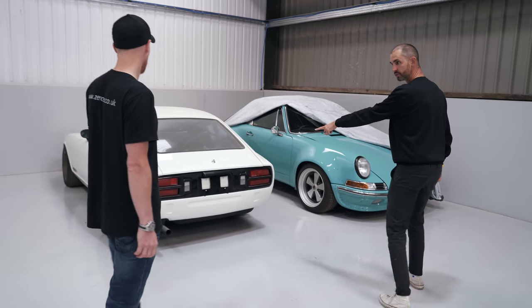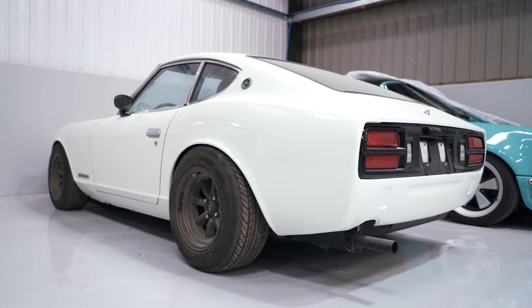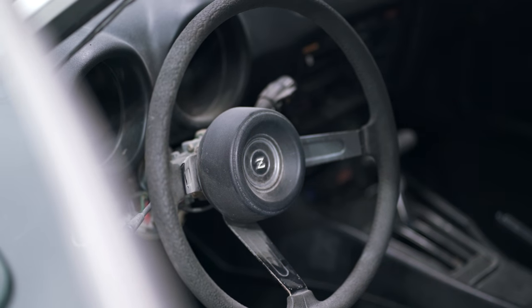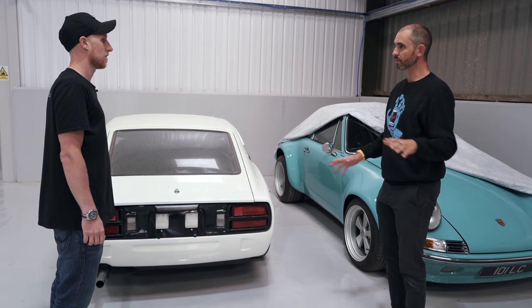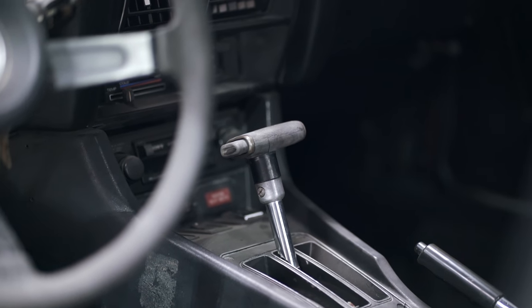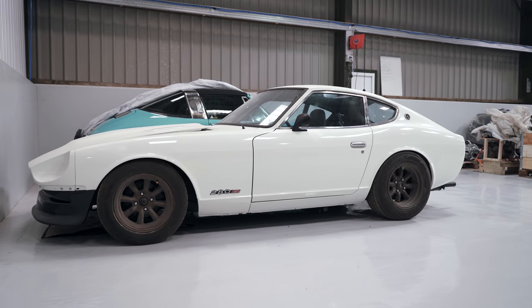Now, I know that's yours and it's got an exhaust — and it's keeping an exhaust. So this is not going to get the EV treatment — not this one. I might do one at some point, but I'll have to buy a bit of a wreck and start from scratch.